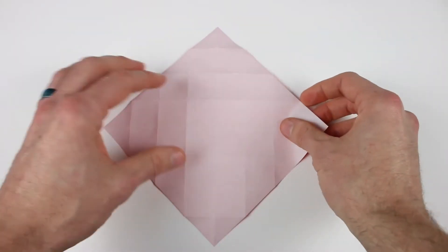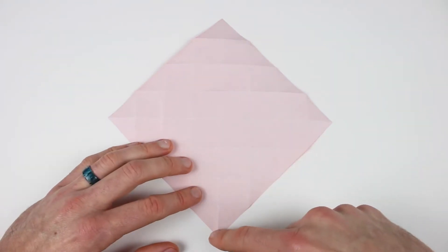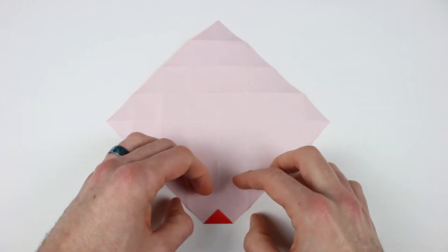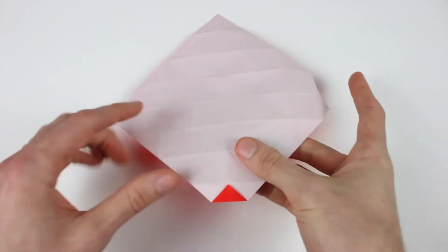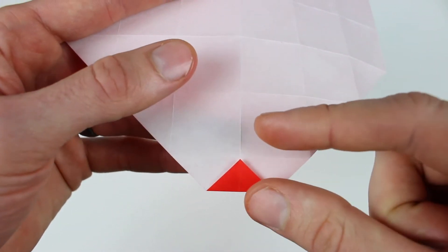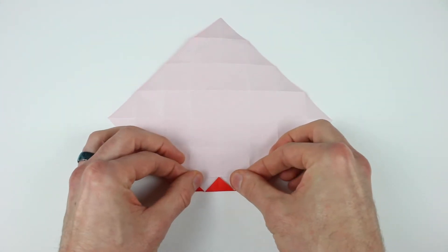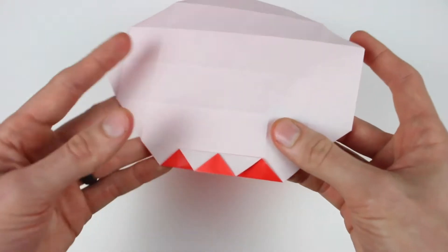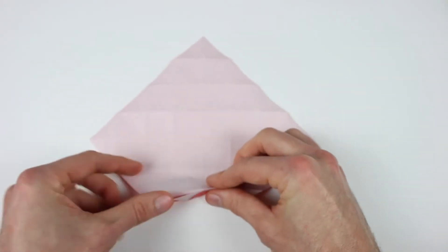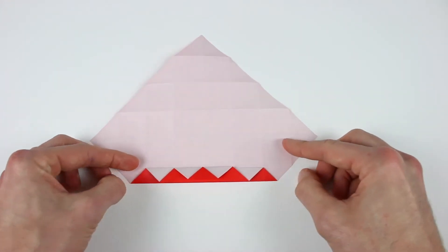Now turn the paper over. We're going to divide each of these sections in half by making some pleats. Starting with the bottom corner, we're going to bring that up to the center of the crease closest to it. Next we're going to take that crease we just folded to and form it into a mountain fold, then bring it up to the next crease. And then we just repeat that with the next crease, bringing it up to the next one — and do that one more time.